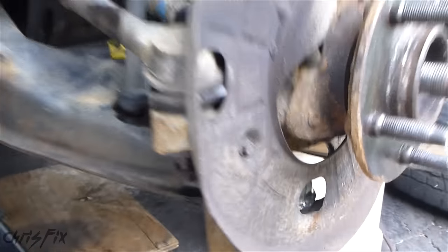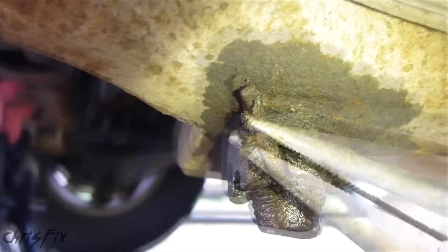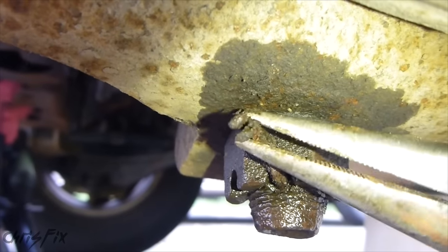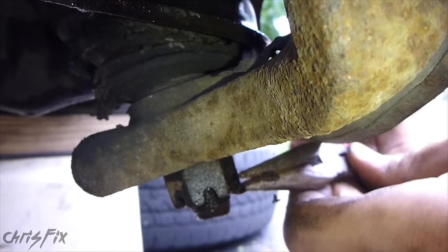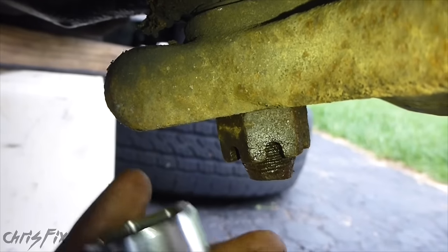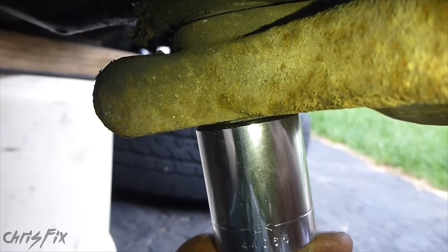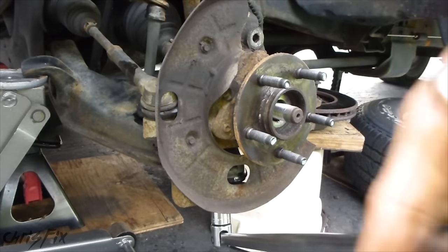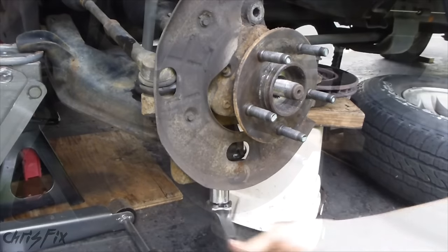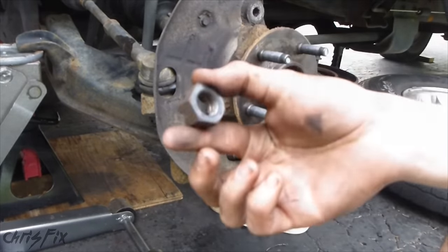Now we will remove the nut on the lower control arm ball joint. First step: remove the cotter pin using needle nose pliers. All you have to do is get these straight enough so that you can pull them out. This nut is 15/16ths — get the breaker bar on it and break it loose. Got the castle nut off.